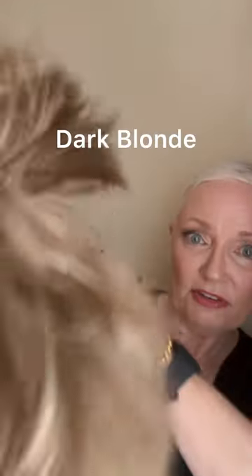The first wig I want to hold up is Delaney. I like to shake her like this — if you want a fun flip in the back, put it upside down, use your fingers or a large tooth comb. Let's put her on and talk about this. This fits me well; you can see the ear tab is right there above my ear. This was a really good fit. I am a petite-average at 21 and a quarter inches, so that's something that's going to make sure you get a good fit.